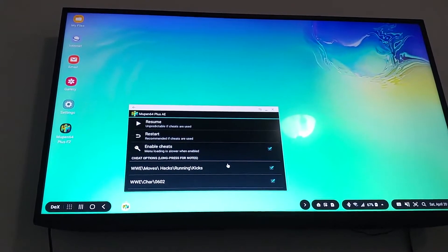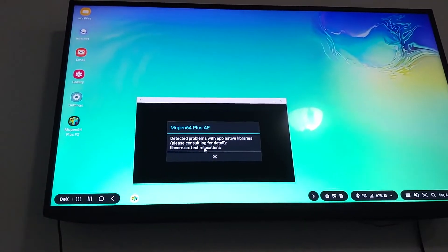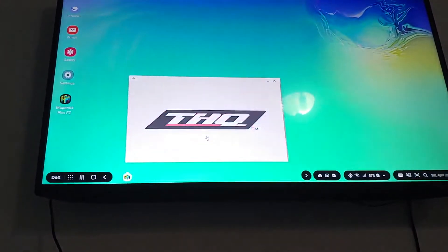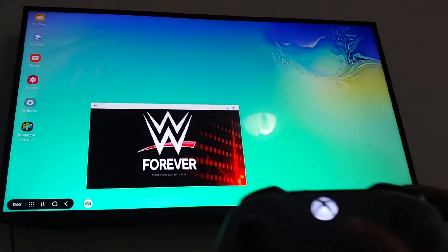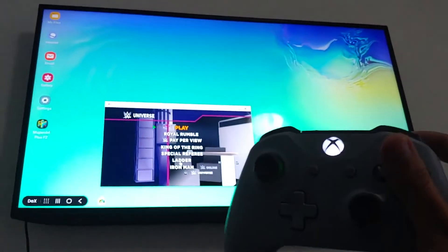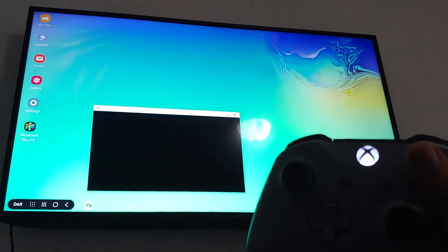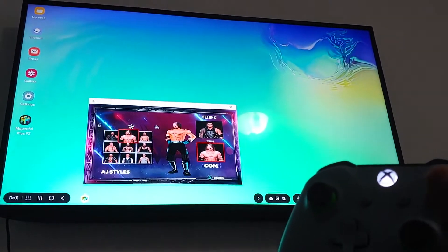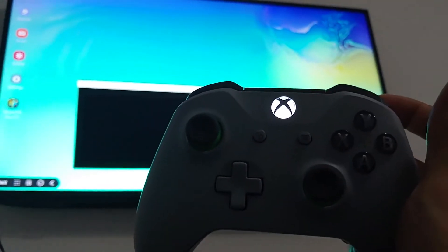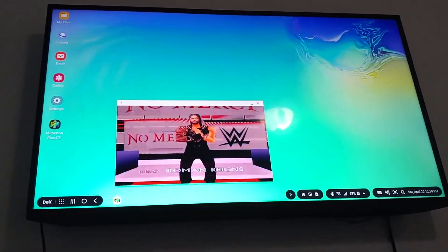We'll do another demonstration of does it run N64 emulator, Samsung Galaxy S10 DEX TV. We're going to hit start. Xbox One control. We're going to hit watch, because why not? We'll hit start. So there you have it. Maybe somebody could let me know.